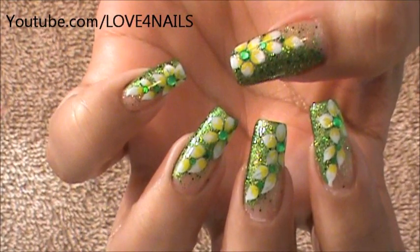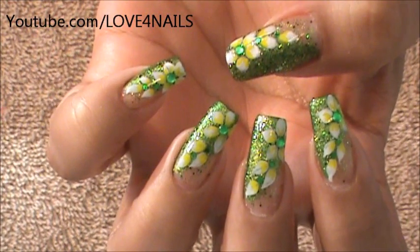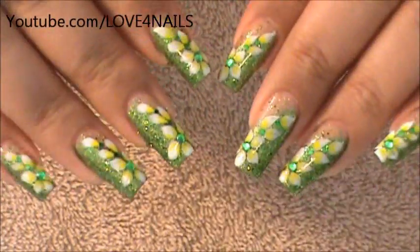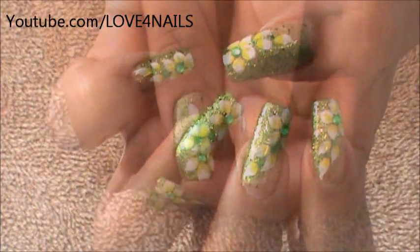Hello! I hope you guys are all doing great. This is the nail art design we're going to be working on today — it's not difficult to do. We're going to be using green glitter and white acrylic paint to create our flowers. Let's get started.